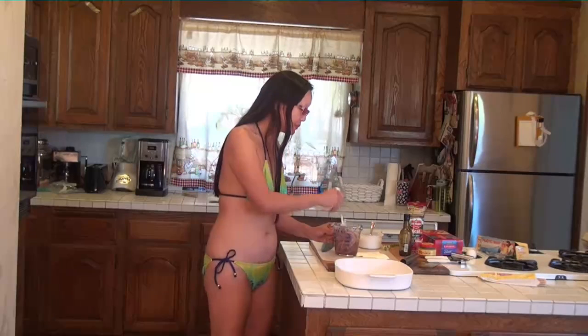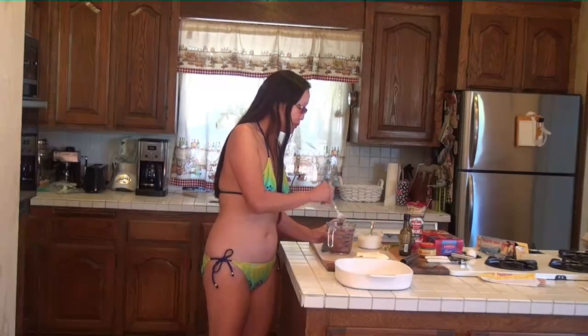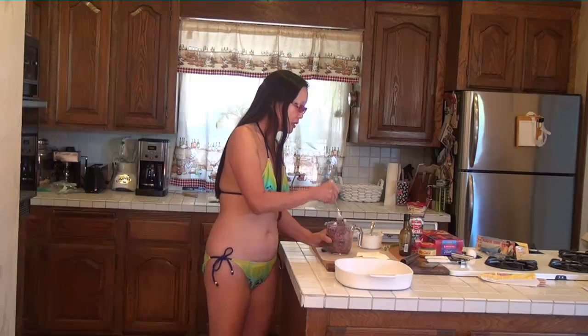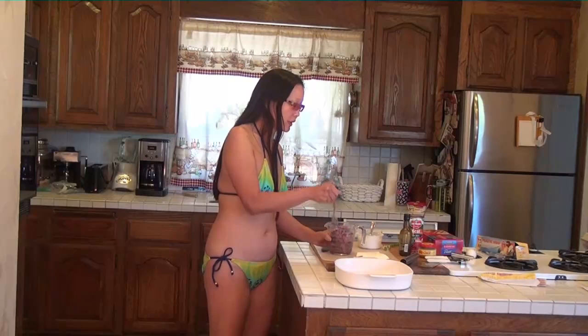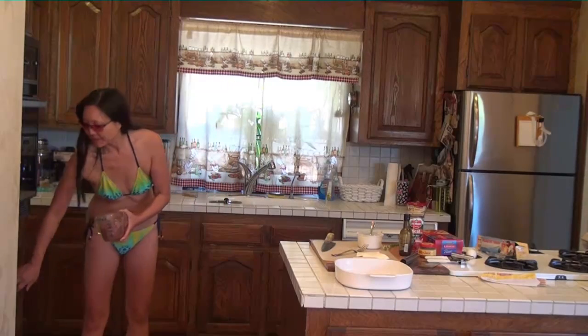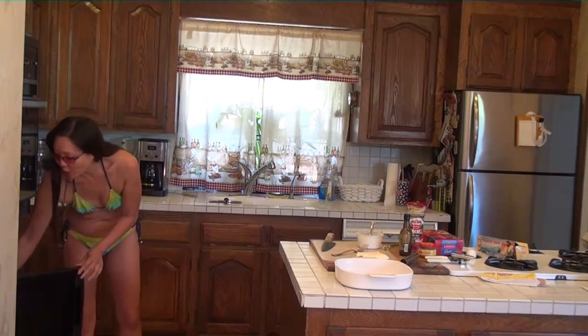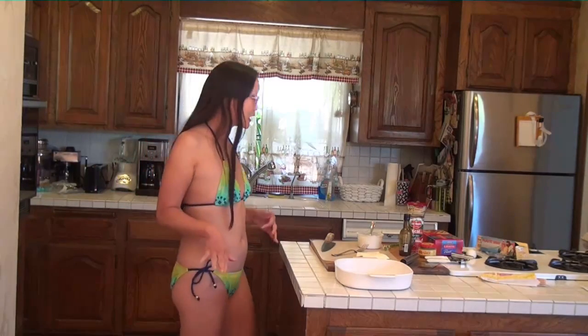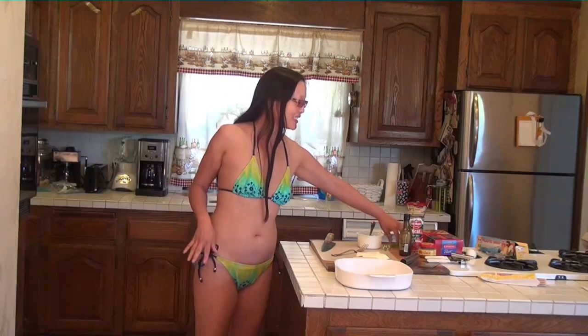The ground beef has to be broken up and cooked until there's no pink anymore. How long it takes depends on the power of the microwave, how much meat you put in, and whether it's frozen beforehand. We put it in for about a minute on high and then take it back out, and just keep doing that for a minute on high until it's ready.